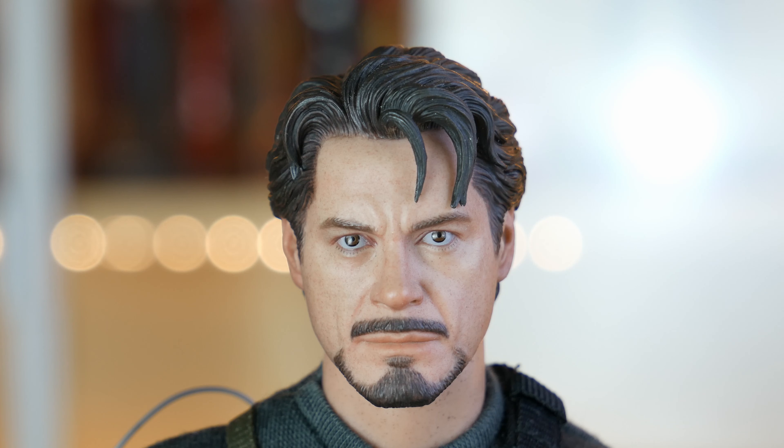Sicuramente il pezzo forte di questa figura è lo sculpt. In origine questa scultura della testa di Tony Stark, alias Robert Downey Jr., era destinata ad andare con la versione della Mark III Patel Damage di Iron Man. I dettagli del viso mostrano alcune abili lavorazioni su cose come i peli della barba e anche i capelli, che è sempre stato uno dei punti di forza per Hot Toys. È mostrato con la sua tipica frangia floscia, con due ciocche che gli cadono sulla fronte.